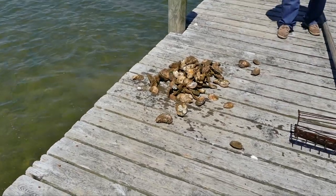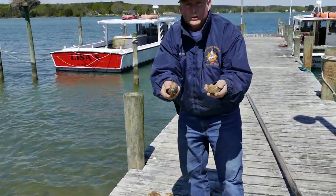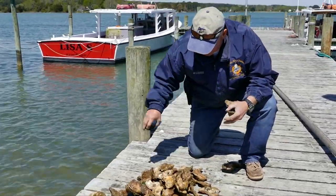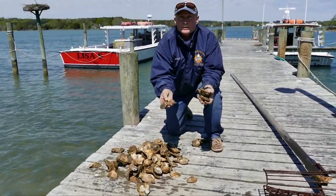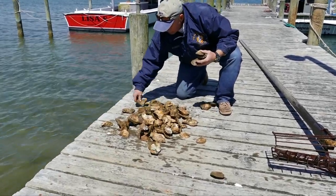There will be shell mixed in and oysters mixed in. You can see here where you have some oysters along with some shell — oysters of all different ages.